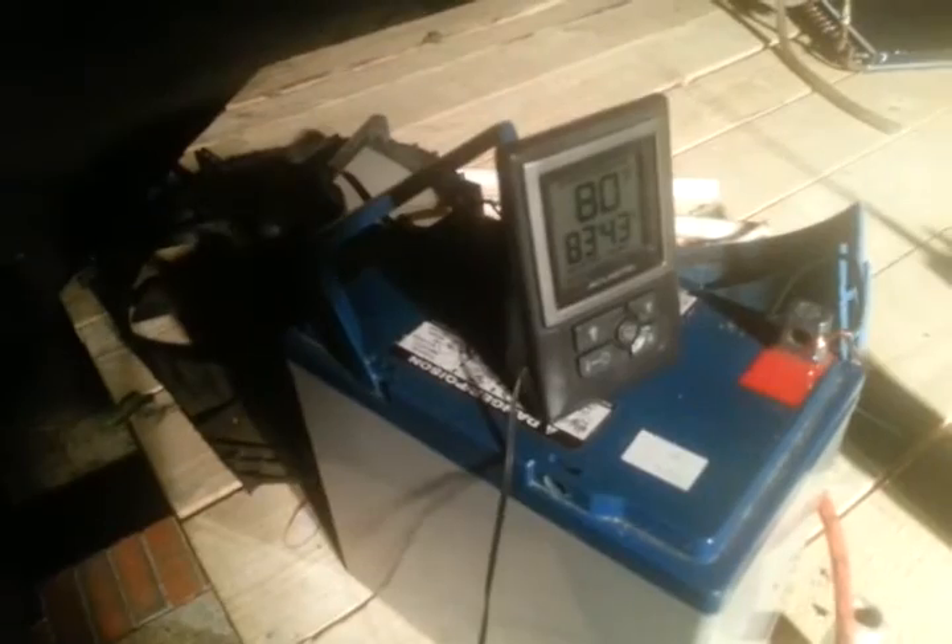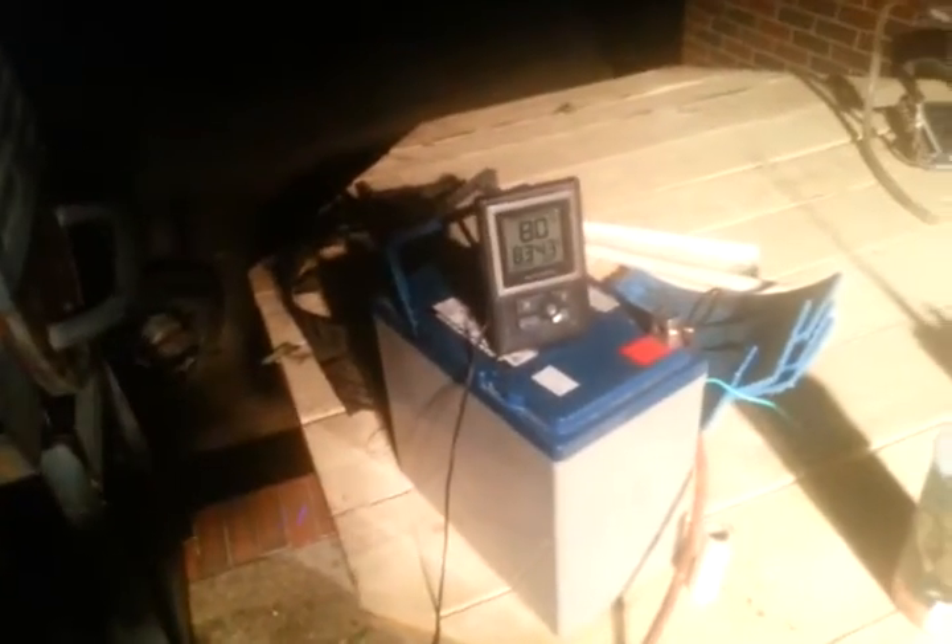The time is about 9:30. Twenty minutes ago this thermometer read 86 degrees. That was with me pouring the water in — the water had been sitting in that blue jug in the sun, so the water was 86 degrees when I dumped it into this container. I put the outside temperature probe in the water and it said 86 degrees at 9:15.